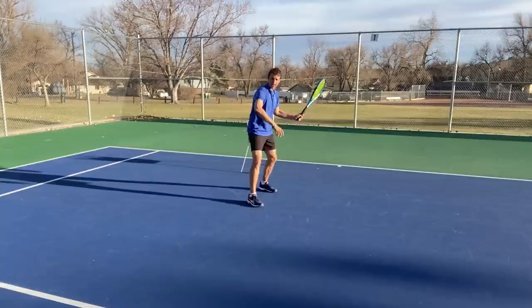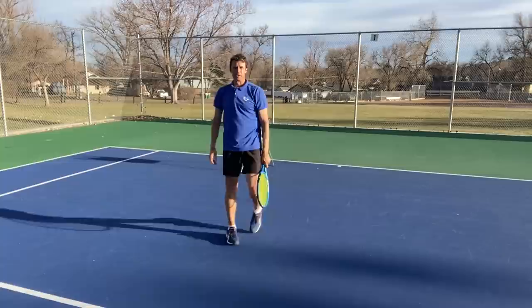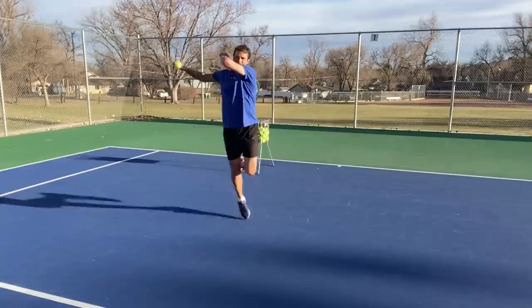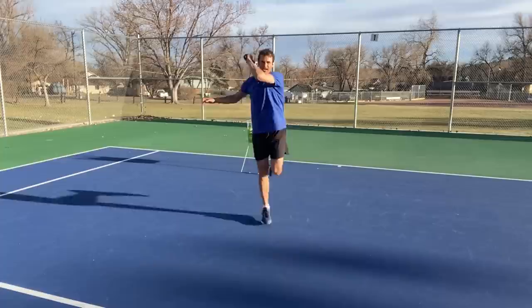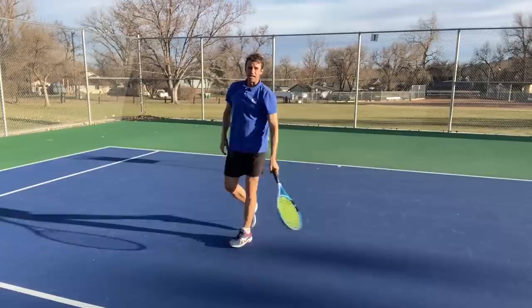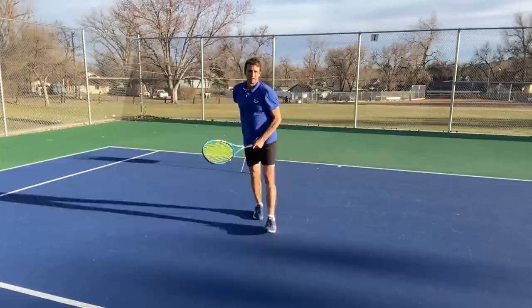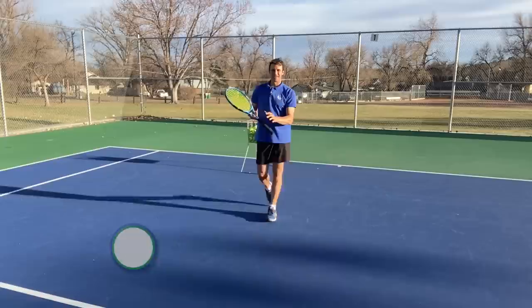What you want to practice is you can even shadow this. Notice how my knee is bent — feel that your knee is bent, and when you swing, after you finish the swing is when you're allowed to hop. Your knee must be bent as you make contact, and then you hop. Don't try to rush it or do it in a match yet. Just come out, swing, hop. Say it out loud: 'swing, hop.' You might actually be hopping and swinging at the same time, or hopping before you swing.